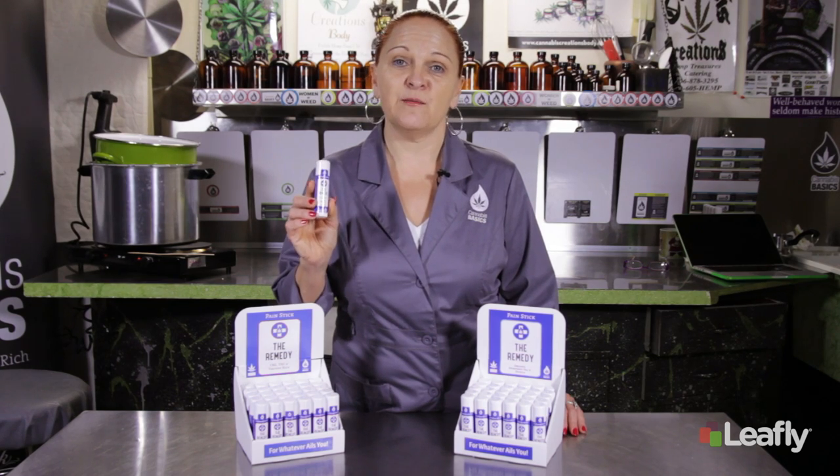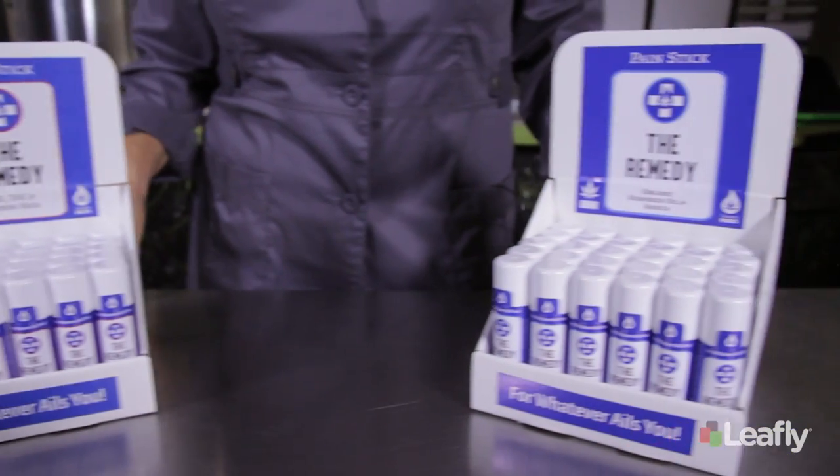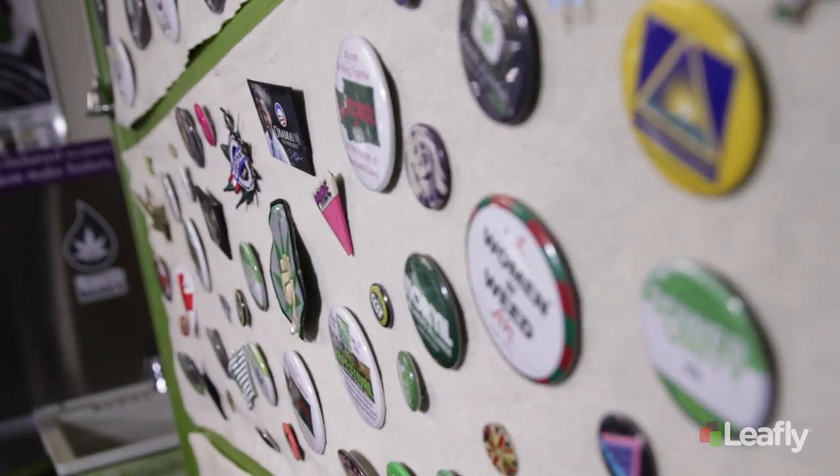So we just showed you how to make the Remedy Painstick, fully loaded with cannabinoids and only available in the state of Washington. But at Cannabis Basics we also offer you the hemp seed oil version of the pain stick that's available anywhere. At Cannabis Basics our mission is to get these types of products back in the hands of all health conscious consumers. To find out more, check us out on Leafly or visit us at CannabisBasics.com.